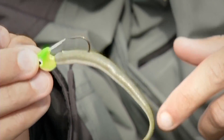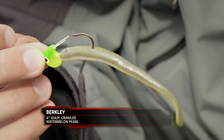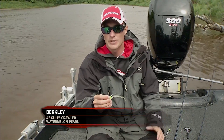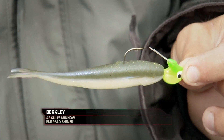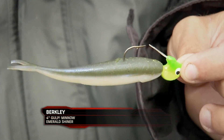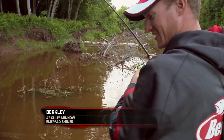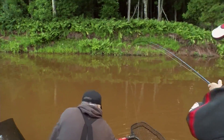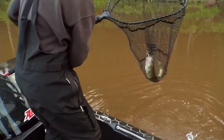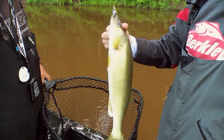One of the shapes that's really done well for us is the four-inch gulp crawler. It has a ton of action, not quite that big a profile. The other tail that's probably been working the best, especially for big fish, is this four-inch gulp minnow. It has a lot bigger profile than that four-inch gulp crawler. And I think the biggest reason is we have really dirty water — this gives it a bigger profile, it's easier for those fish to find the bait. They absolutely explode on this bait. It's a big bait, but they inhale it.